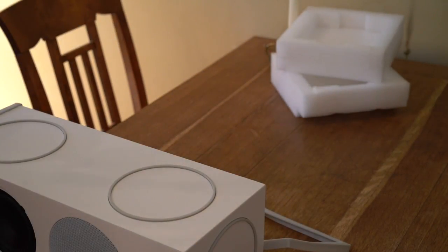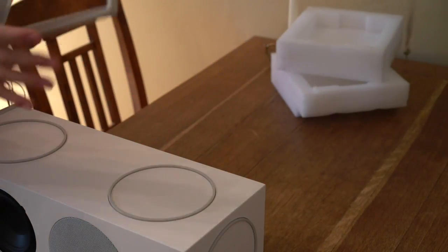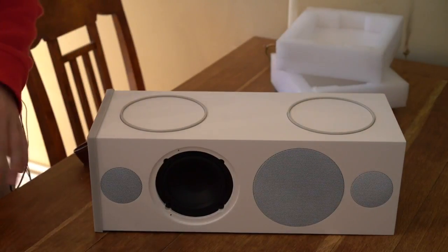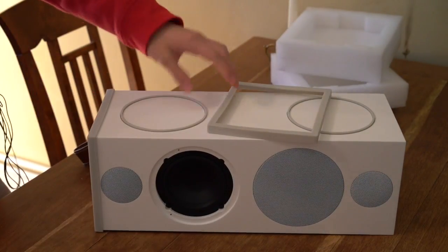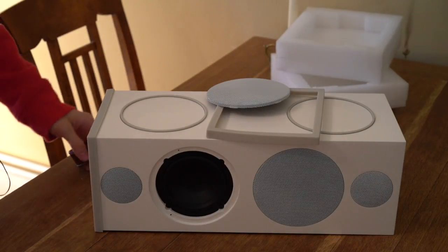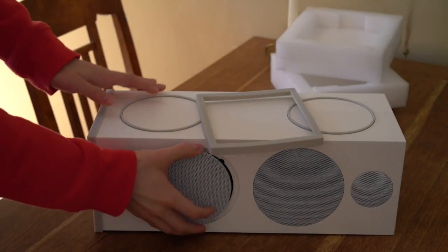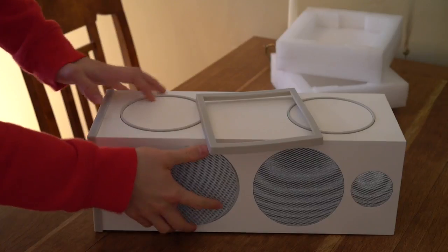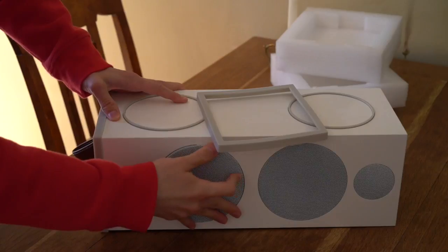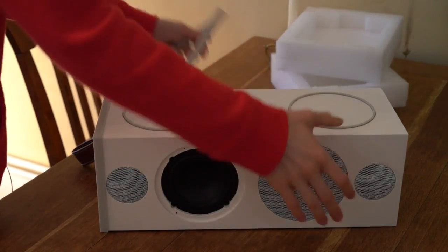Let's throw the packaging away and organize the speaker. Here it is. This is what I thought were rubber feet, and one of the grills. So it already comes pre-disassembled for you. Let's maybe put this back on. It's very weird — let's figure it out later.